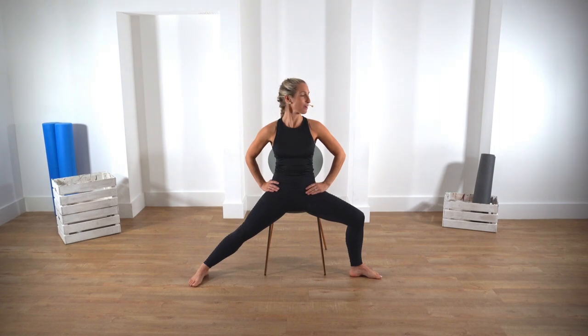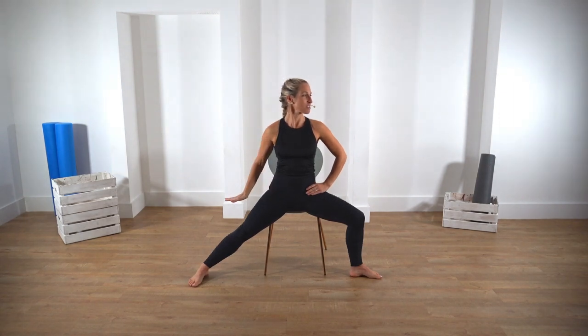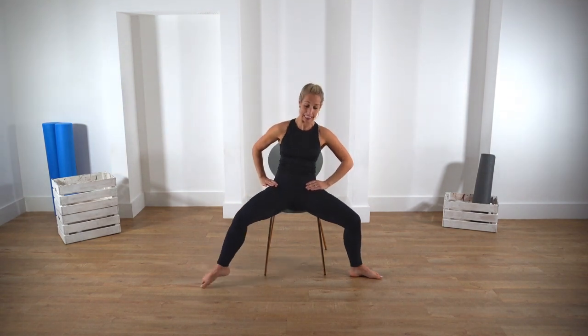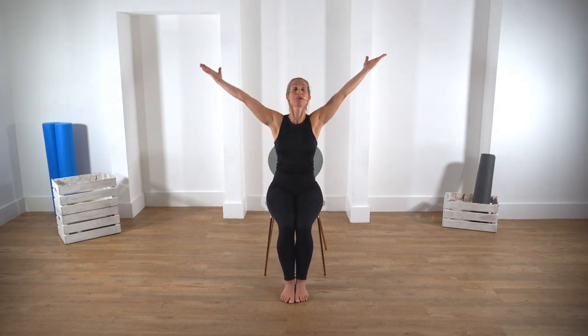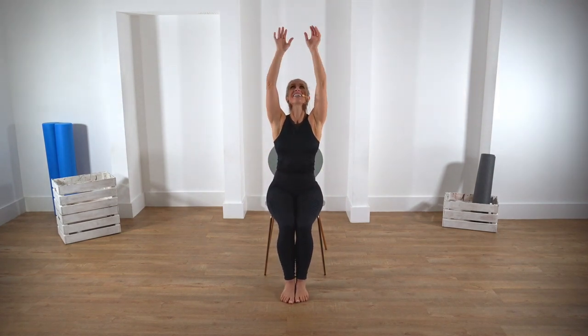Gently bend the left leg and creep those feet back together. Maybe have a little fidget, a wriggle through the lower if you'd like to. Take one last breath in, sweep all the way up, and exhale as you bring the arms down. That was session number four — I hope you enjoyed, and I'll see you on session number five.